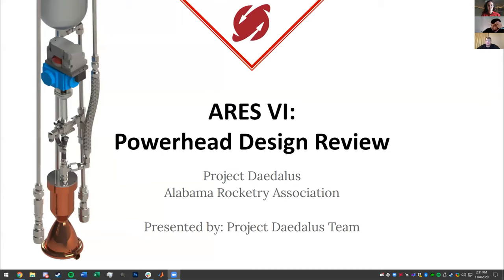Hey everyone, how's it going? I'm Victor Sponer, as Jane just said. I'm the team lead for the powerhead system on the Ares VI rocket, also known as Project Daedalus for our end.